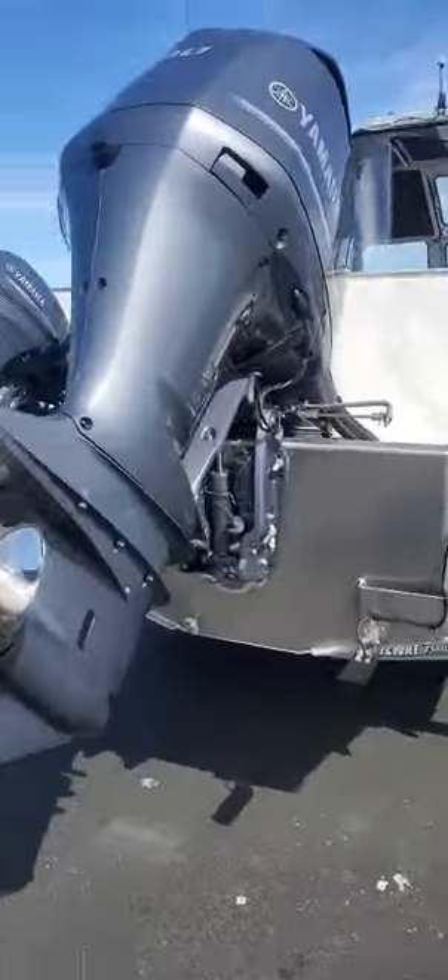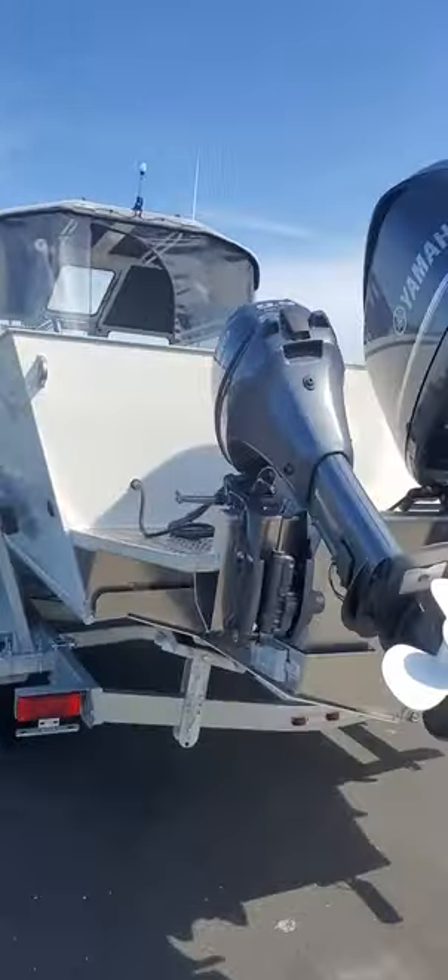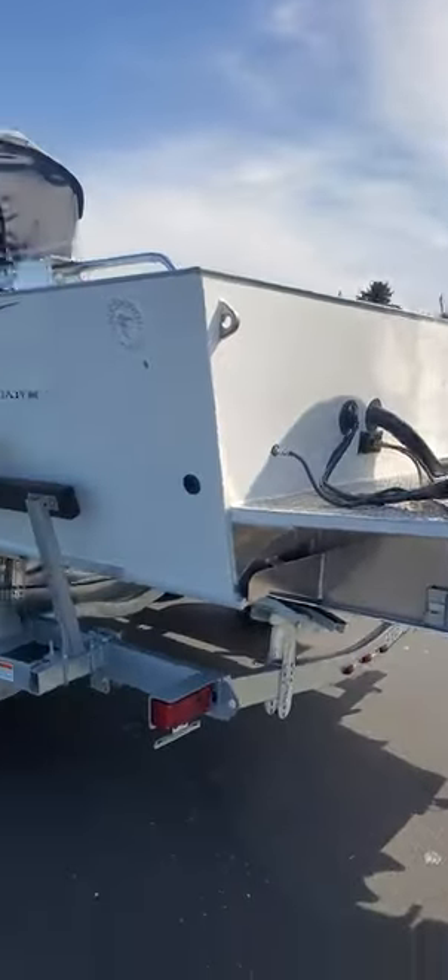Now I'm going to get this thing in the water and see how she does. This is a 2024 Pacific — beautiful boat, one of my favorites. The 235 is awesome too, but this 24 is probably the best you're going to get in the step-back category.